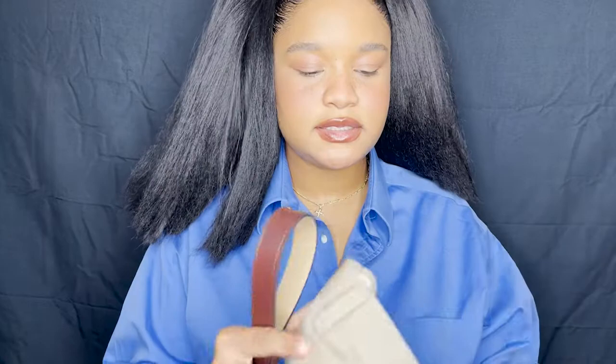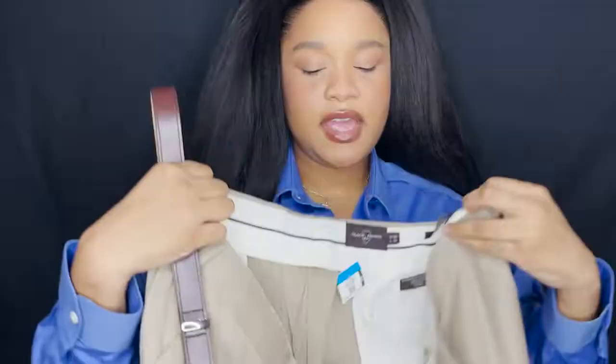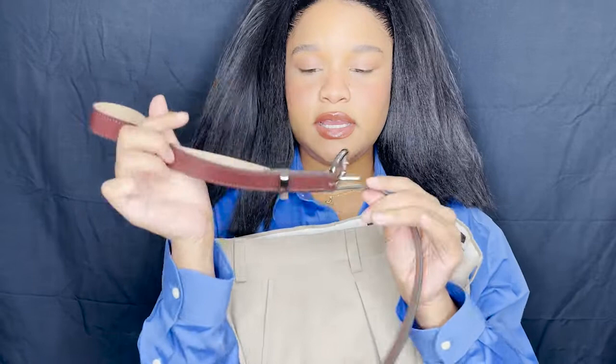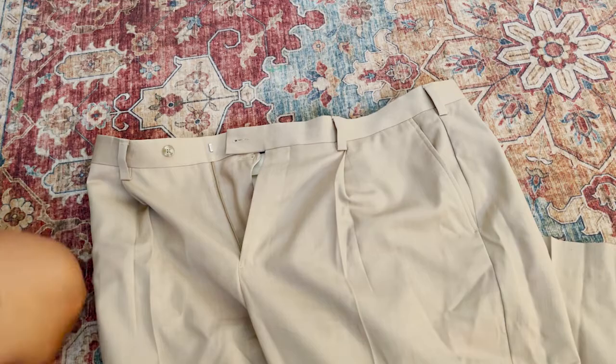So what I have is this oversized button-up blue shirt — I tried to get it as close as I could to the color I saw on the model on the runway — as well as these oversized tan trousers. I got them pretty oversized because when I cut them I didn't want it to be too tight; I wanted them to flare out since it's supposed to become a skirt. And I found this cute little thin belt to pull the look together, because as you can see on the runway look, it has a thin little cute brown belt.